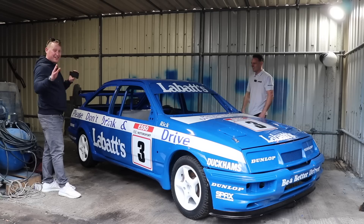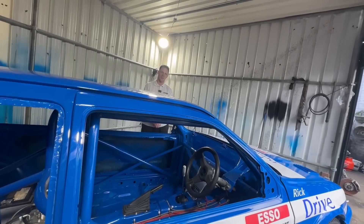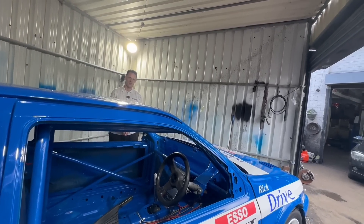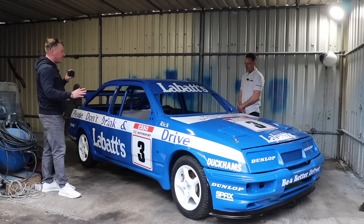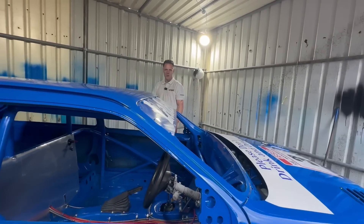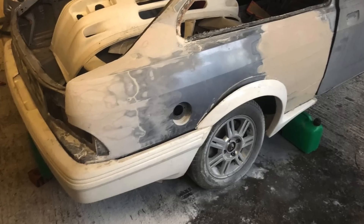This is a genuine Cosworth shell - a genuine three-door Cosworth shell. By the end of the year this car will be scrapped, definitely. It was a bit rough when we got it - absolutely mangled in the rear and mangled in the side. We managed to push it out and put a load of filler in it.